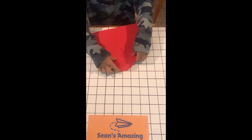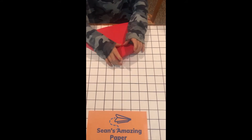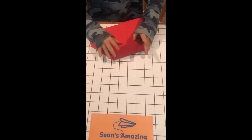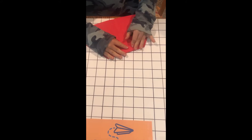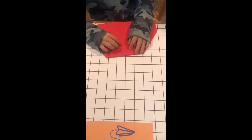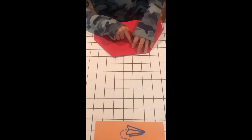Then fold this top edge to these two points right here — or I would say this crease running here — and do those flaps. Then you're just going to fold this one more time down to this point.